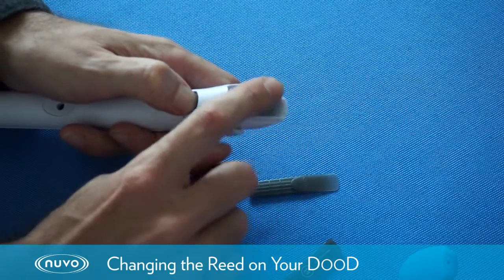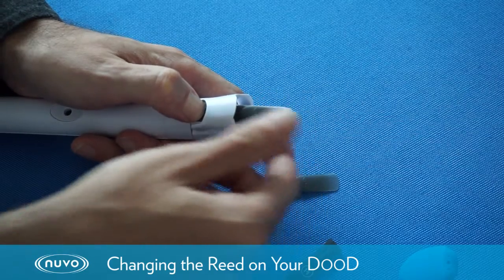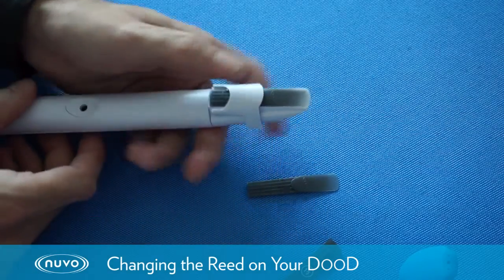When we put our reeds on, we want to check that the tip of the reed is nice and flat as well. It should be fine if it's a new reed. And then we simply press the ligature back down to hold the reed in position.